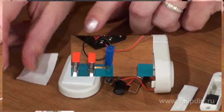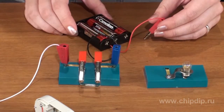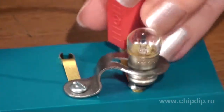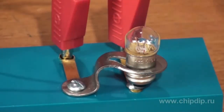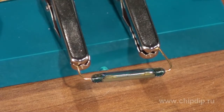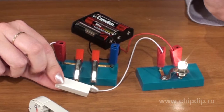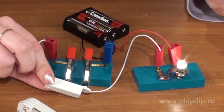The operation principle is very easy. It is based on the reed sensor, a switch responding to the magnetic field. For example, let's set up a simple circuit with a battery, a bulb, and a reed switch connected in series. When the reed switch is exposed to the magnet, the contacts of the switch close and the bulb goes on. When we remove the magnet, the contacts open and the bulb goes out.